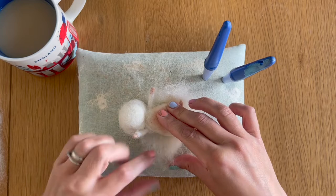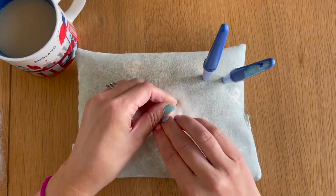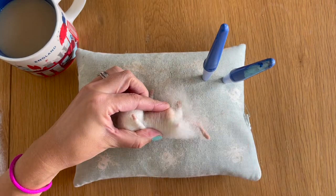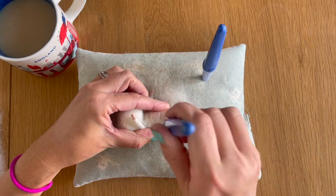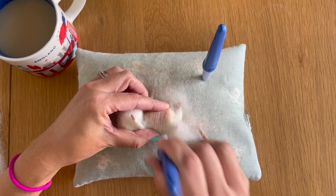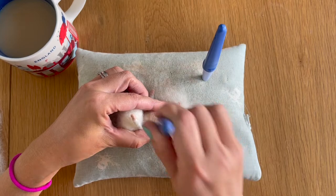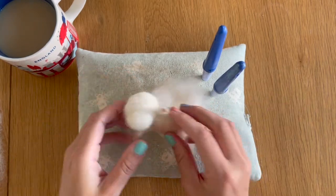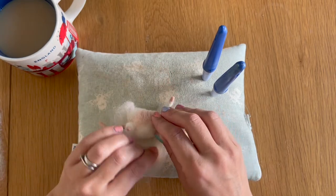I'm going to take the loose ends and bring them over so they're super taut, super tight around his body. I'm then going to take my fine twisted needles and felt that down into place just to anchor everything initially so it doesn't come undone. Once that's anchored I'm going to flip him round and do the same thing on the other side.